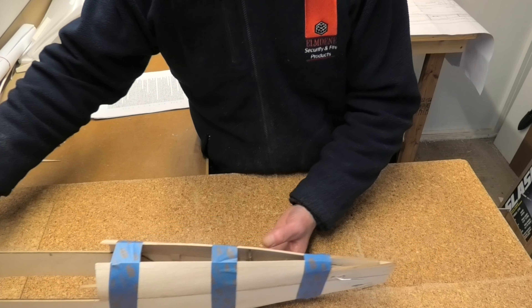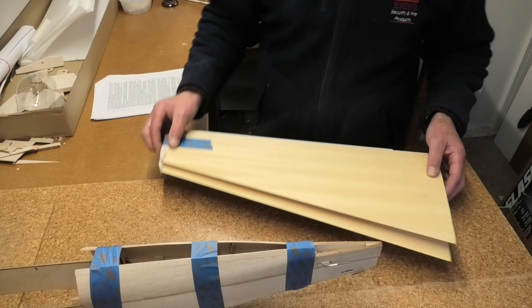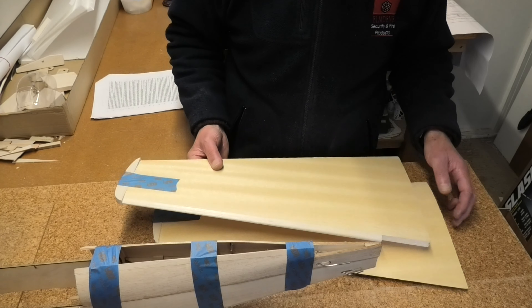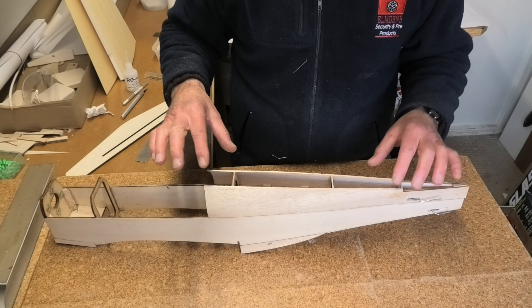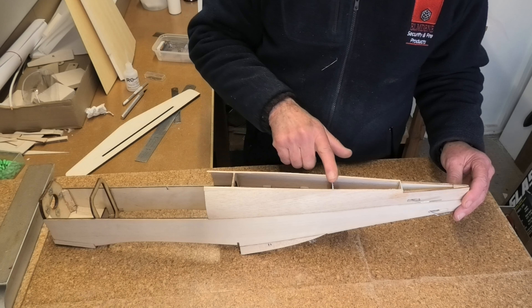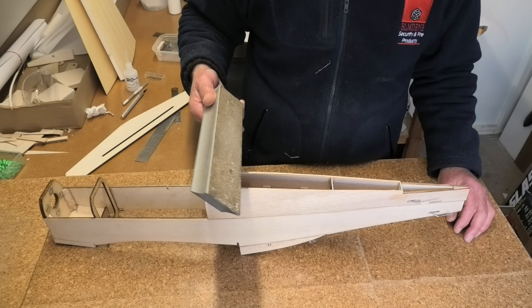While some of that has been drying I've shaped the leading edge — which I previously glued onto the wing — and added the tip, done on both wings. The fuselage sides part 13 have now dried and I've sanded them down so they meet the top of formers 6, 7 and 8 — a sanding block is perfect for that.